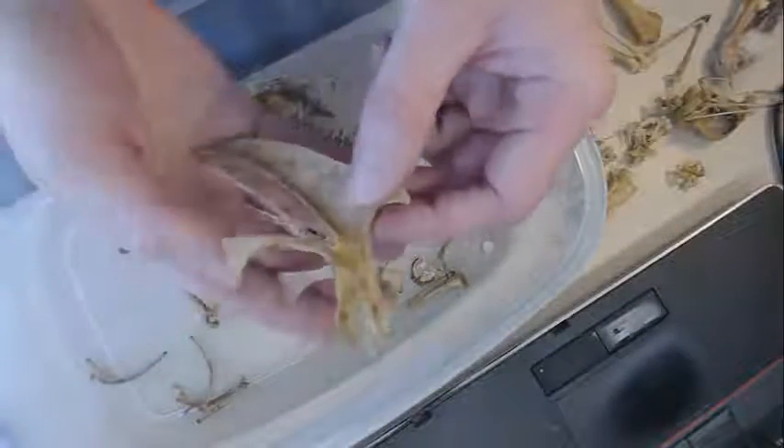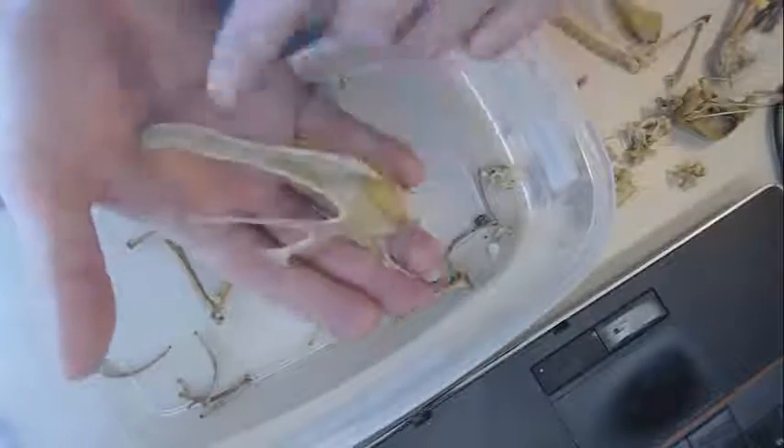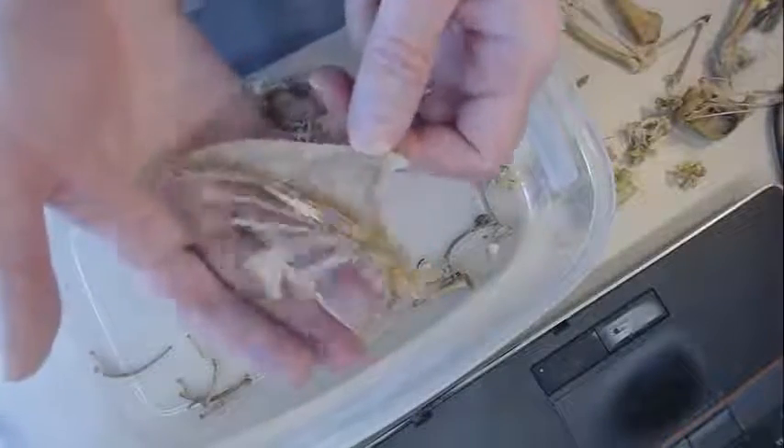What the heck is this bone? This thing is bizarre. It kind of looks a little familiar — like this might be the bone that you encounter when you're cutting off the meat to make the breast meat. That is just a bizarre, weird bone.